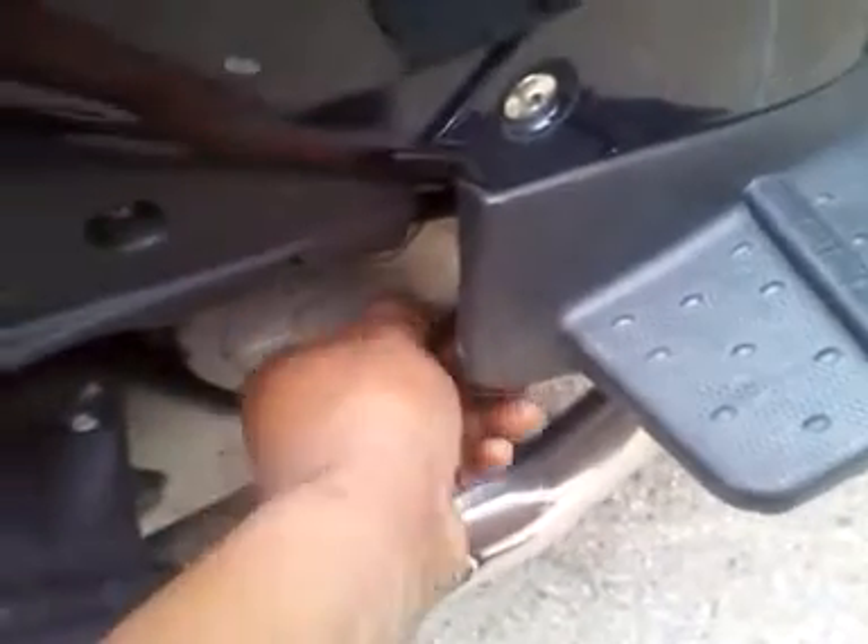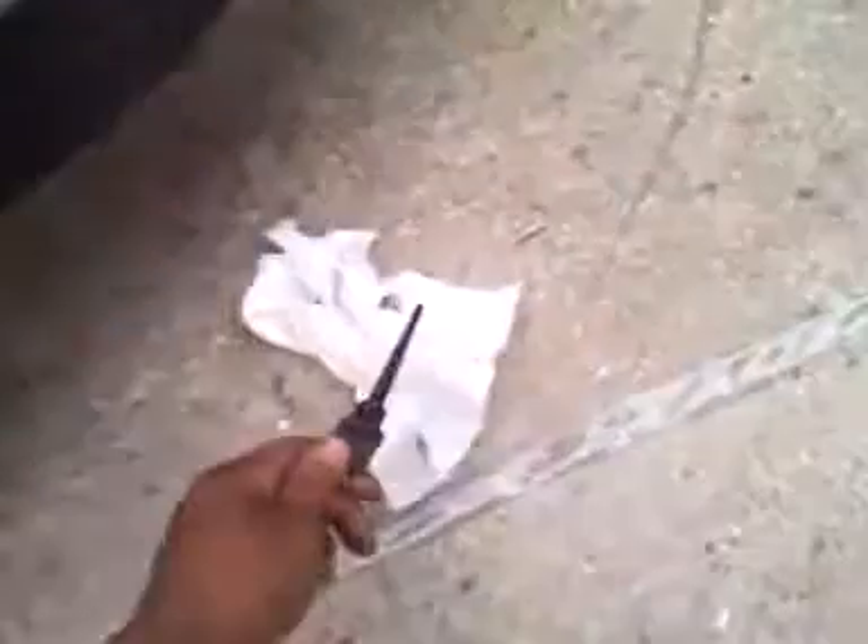Let's check that real quick. See how clean and dirty that is. Yeah, it's a little dirty. So, I'm going to be changing his oil.